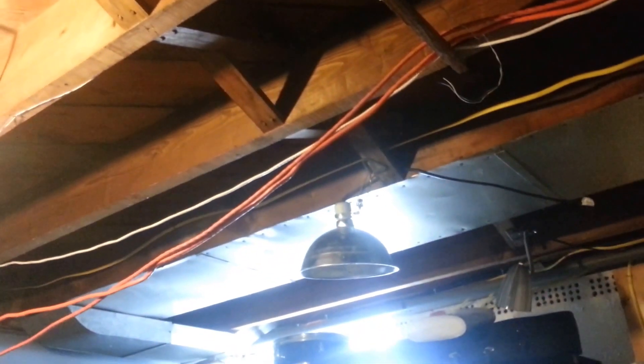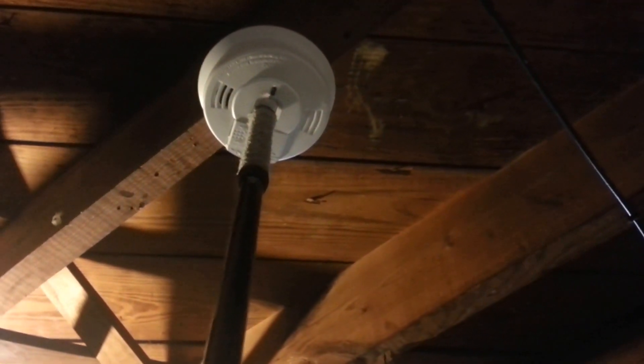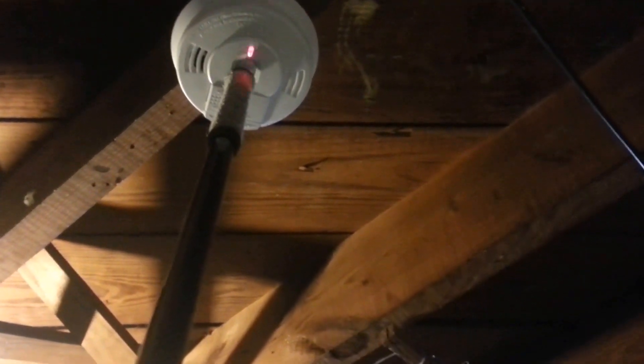Let's do the I-12060 down in the basement. Here we go. There's the I-12060 up here. Beep. Beep. Beep. That one's good.